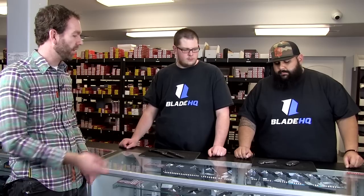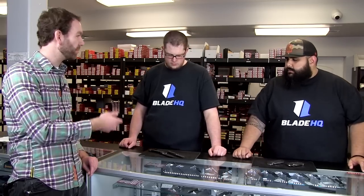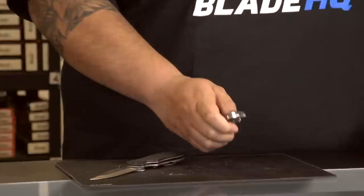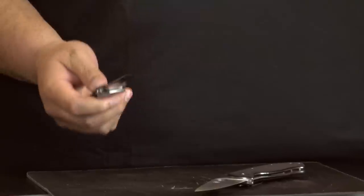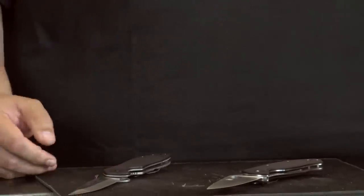So things you want to be thinking about when looking for a first-time knife: the lock type, the blade shape, and the deployment method. Now what about handle material? G10 is a big handle material right now. It's a really light composite material that's woven and they put an epoxy over it. It's super light, super durable, and nice when it gets wet — still has that texture so you can grip it without slipping.